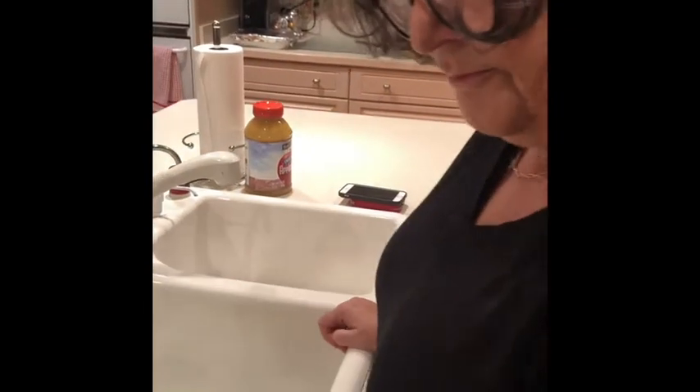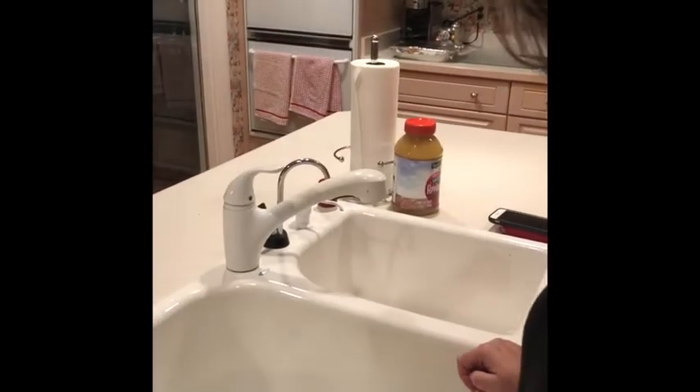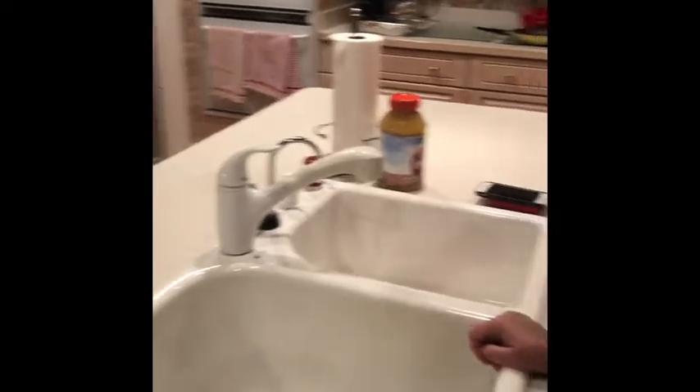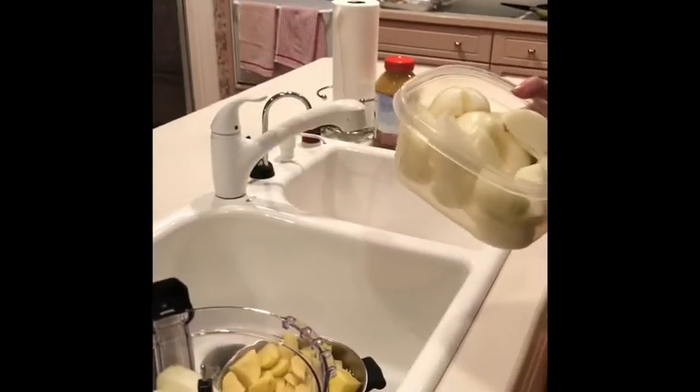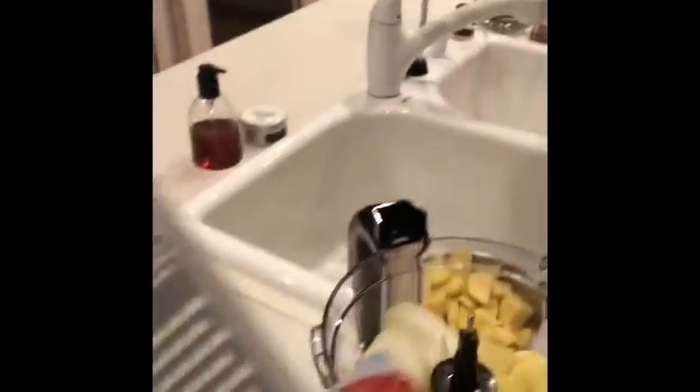So roughly one part onion to three parts potatoes. And now we need to cut them small. You can use an old-school grater — one of these things.